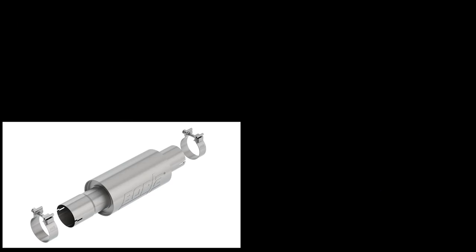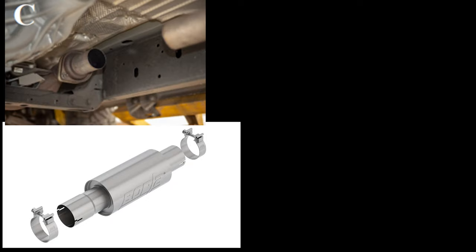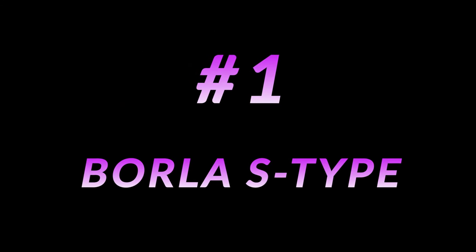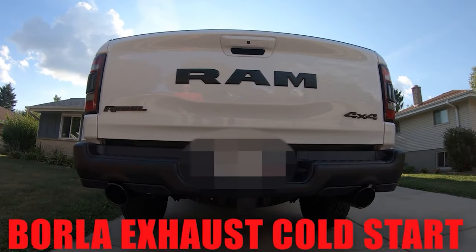For an additional $218, you can get Borla's optional front muffler resonator kit to dampen your sound level just a little bit. You simply cut your front resonator tube and clamp this in place of the factory resonator. And making it all the way to number one is the Borla S-Type exhaust kit.